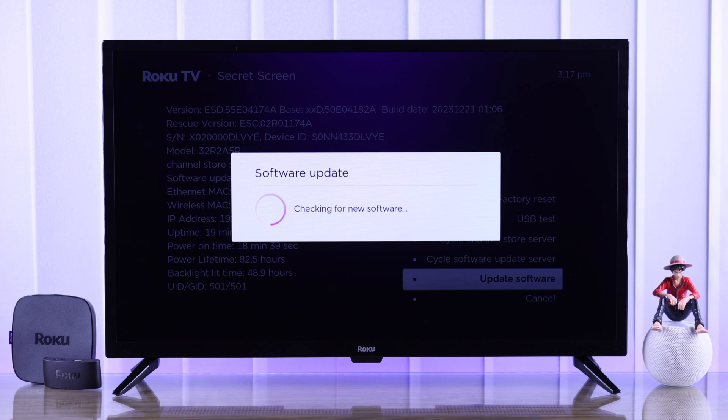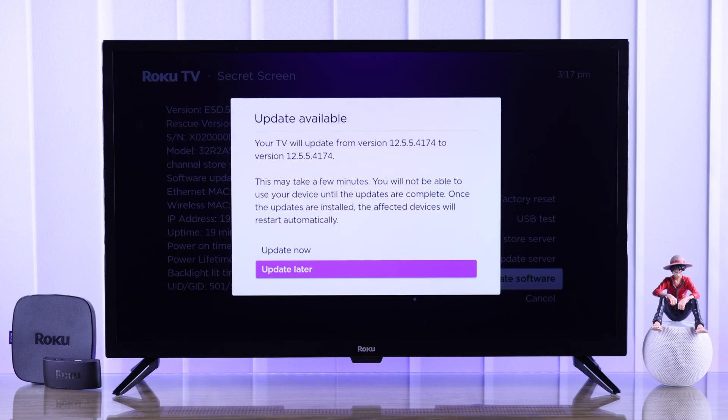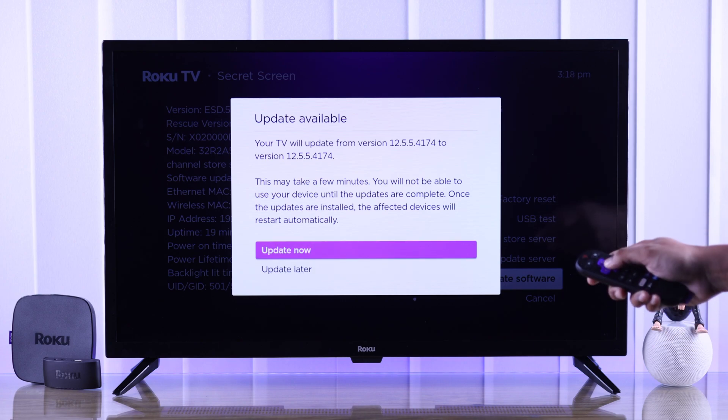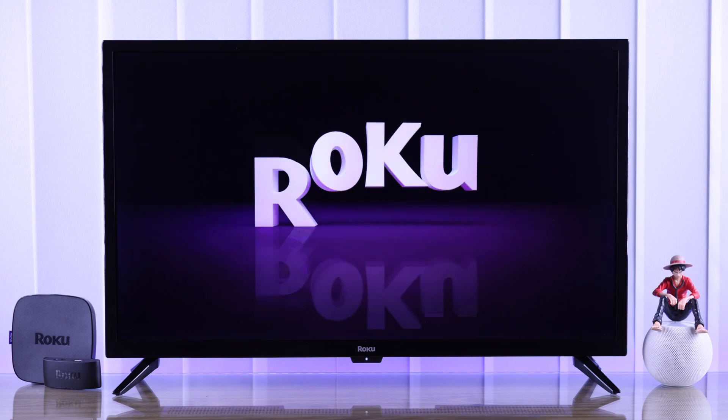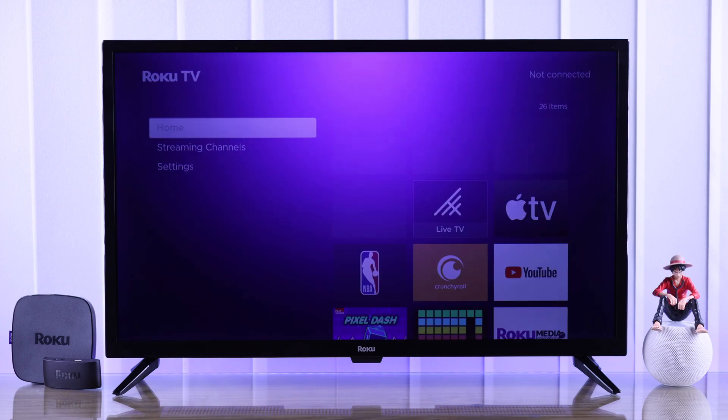From the secret screen, go down to Update Software, press OK, and you'll see it will always come up with updates. This can come in handy if your TV is malfunctioning and you want to reinstall the update. Just tap Update Now and let your TV restart and install the update.